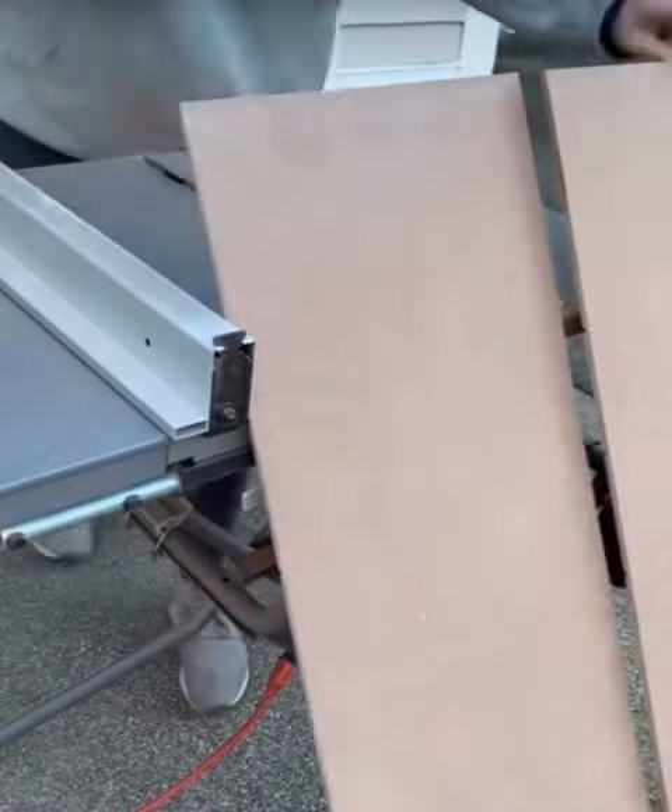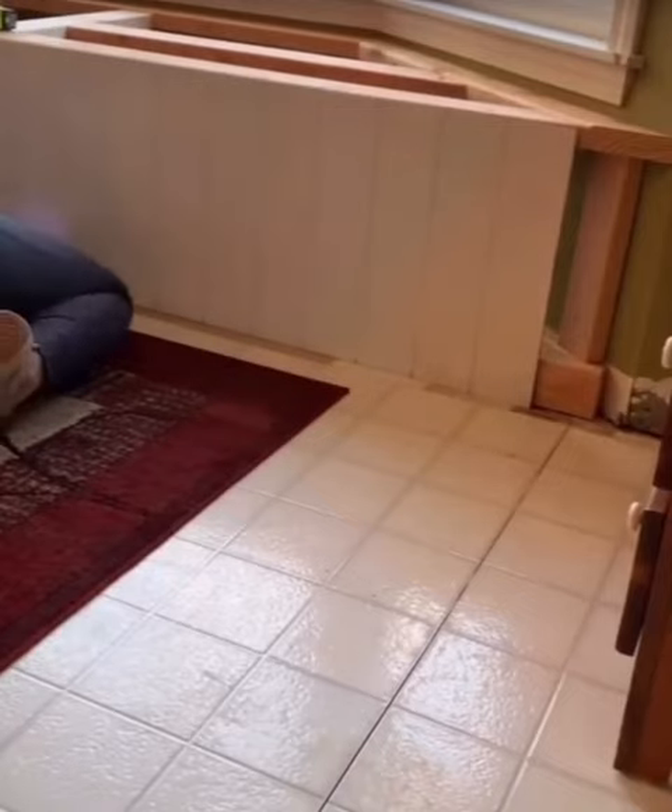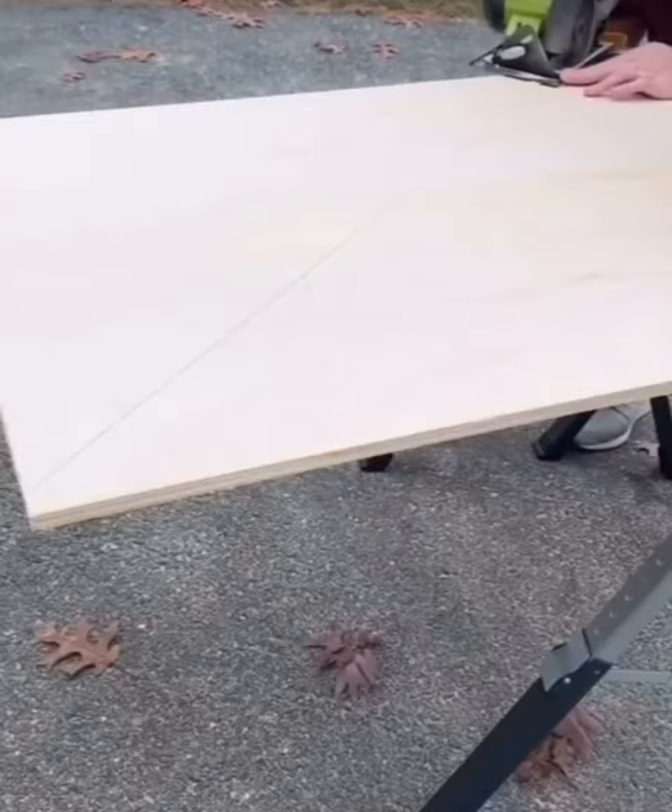I cut three sections of nickel gap paneling from Home Depot for the front of the bench, and secured these panels using finish nails into the 2x4s. Then I cut the top out of half inch plywood, also in three sections.